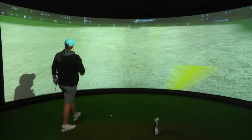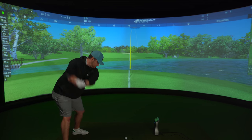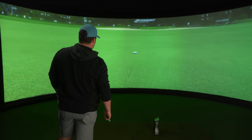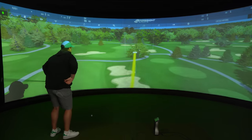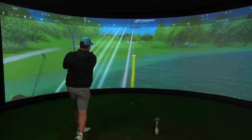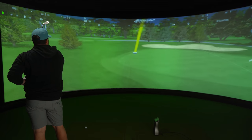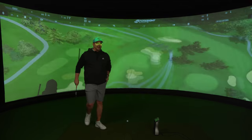Oh we can get there. We can definitely get there. A bit left of that. And there we have it. Is that actually quite close? Not really — slap it into the tree. I've hit that so unbelievably well, but just pulled it. That's 270 on this fly. Yeah, with that shape, 275 carry. Easy.